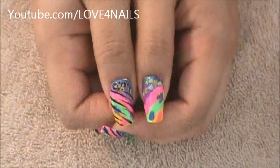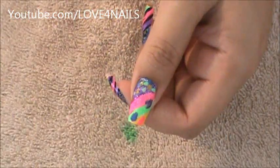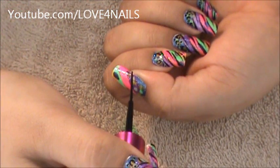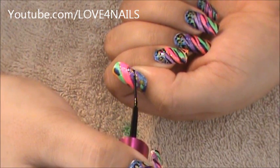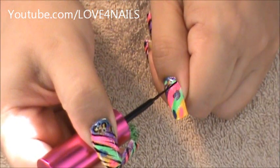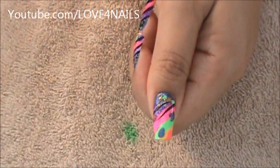Once your background is completely dry you're ready to go in and start doing your zebra stripes. I'm going to be using a nail art polish in black by Clean Color to do the stripes. I'm going to start low — the reason I'm doing this is because I know how far I should go. Put pressure on your brush and let it go lightly, starting sideways. I'm going on the opposite side, a little bit higher, putting pressure on my brush and letting it go sideways.